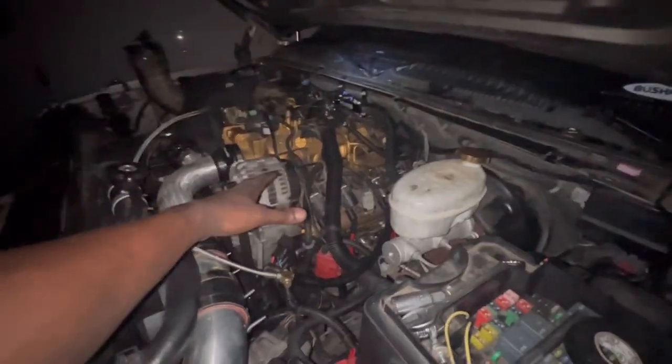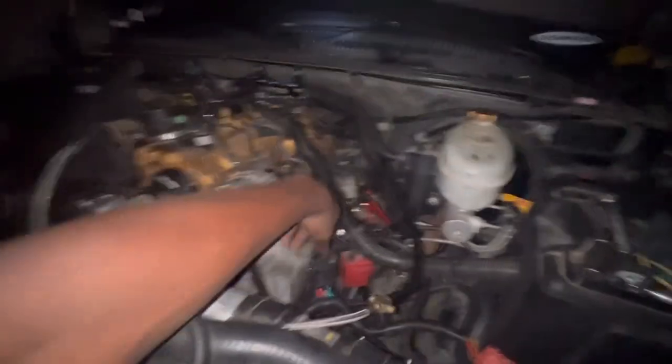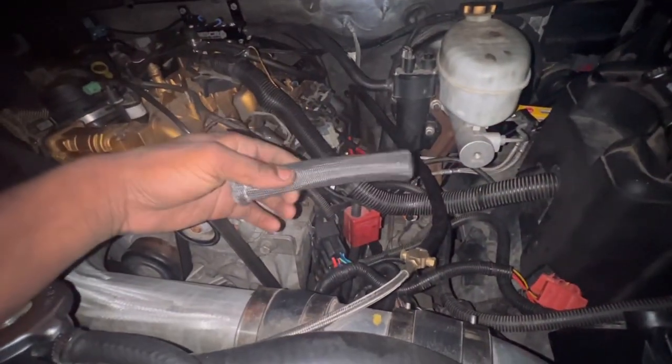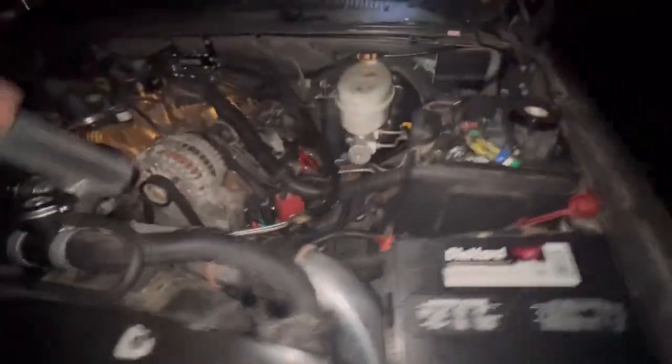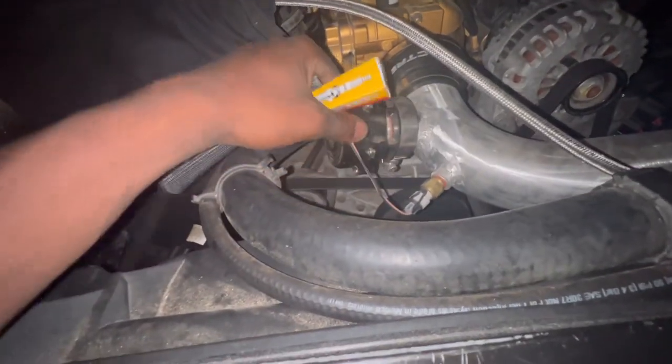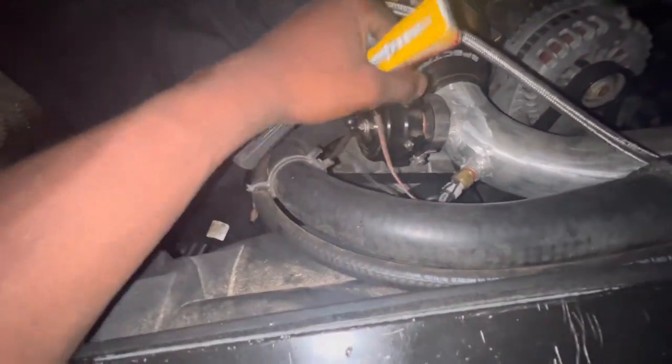So we got our spark plugs in. I'm going to see what I want to do with this boot — I might end up slipping it over. The only thing we have left to do now is the fuel injectors and clean up everything under here. I've got a nice wiring harness going through that loom. I'm going to hook up my intake sensor, so we won't be using this anymore.